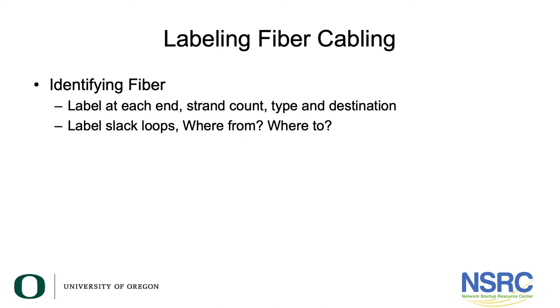Label your fiber cable at each end, and at every place you have access to it — what kind of fiber it is, where it goes from, where it goes to, and how many fiber strands.